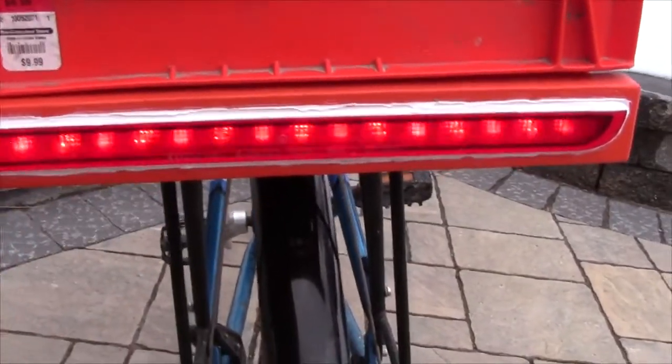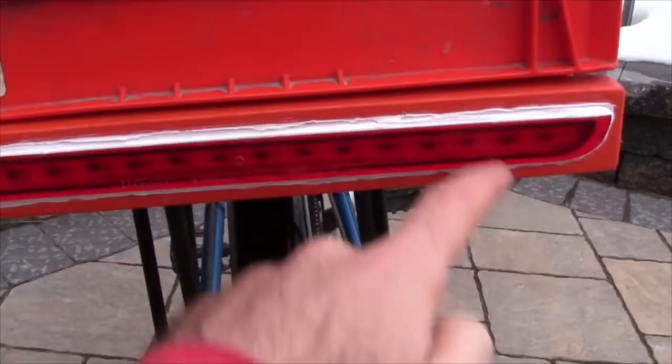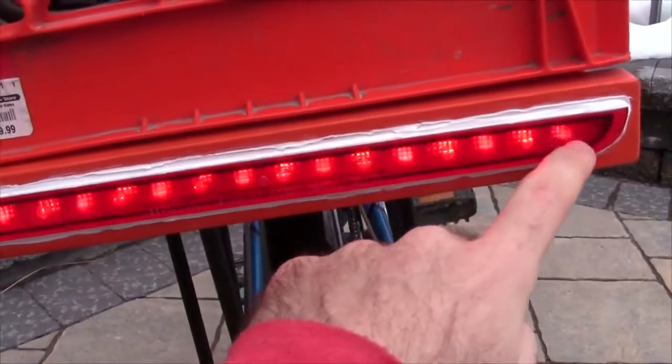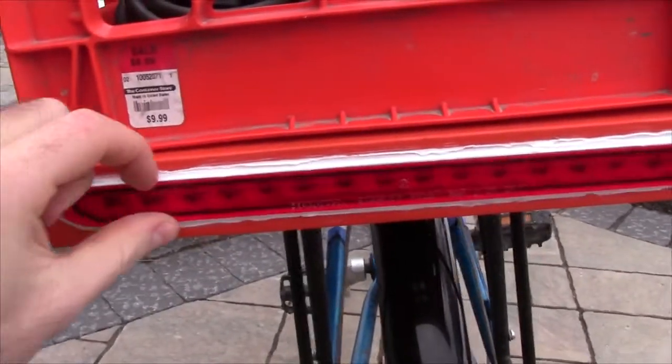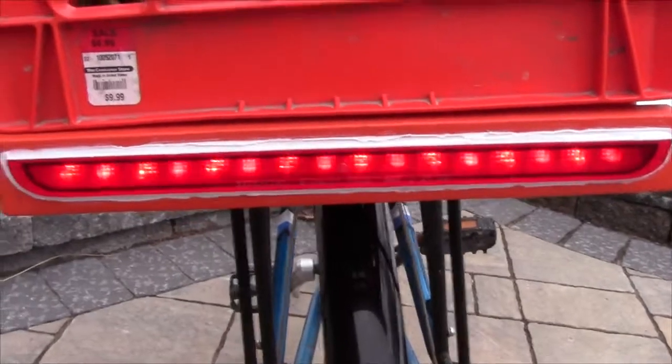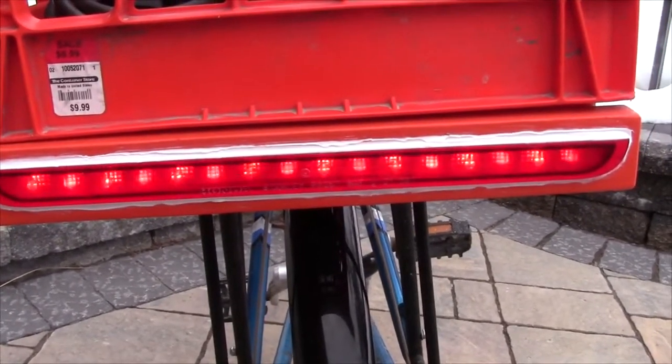When I found this piece of plastic, all it was was the plastic shell — it didn't have any lights or LEDs or anything inside. So I actually had to make all of those myself. I bought the LEDs and behind there I have a little strip of MDF which has all of the LEDs mounted in it, and that's what helps them be spaced correctly.